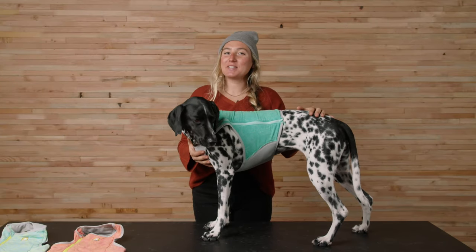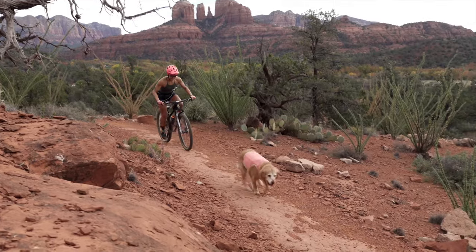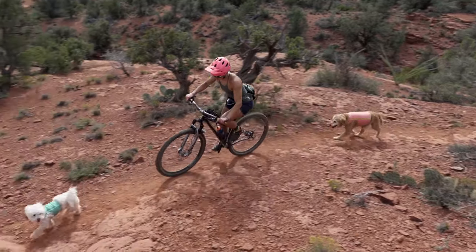Hi, I'm Dani and this is Vilas. We're going to show you the Swamp Cooler Zip, a vest that efficiently cools dogs during light and fast high-intensity adventures through shading and evaporative cooling.